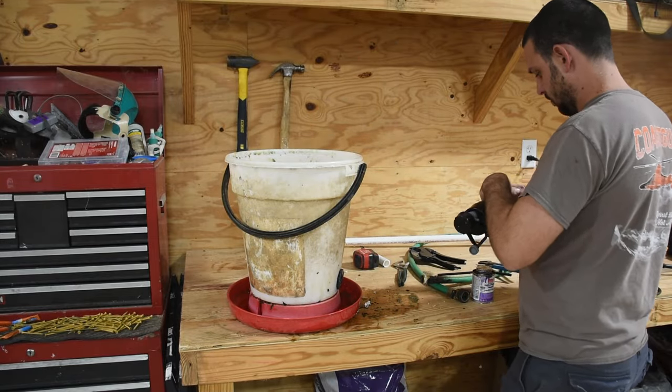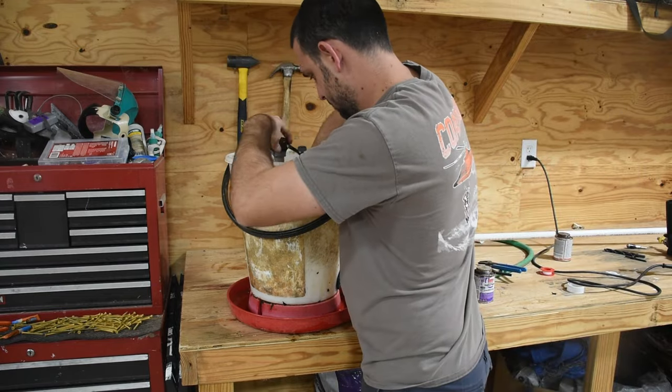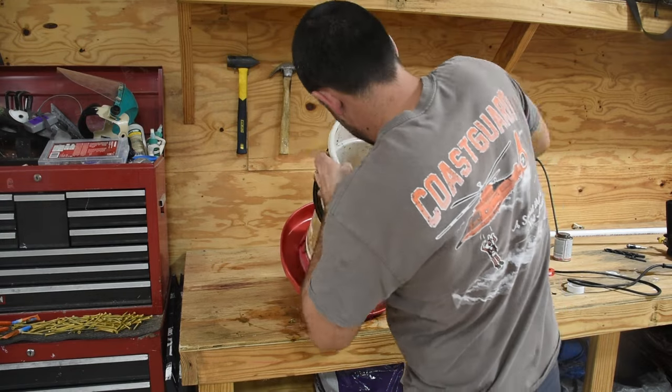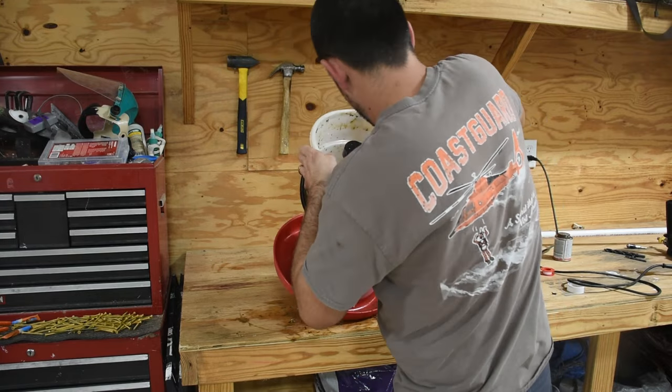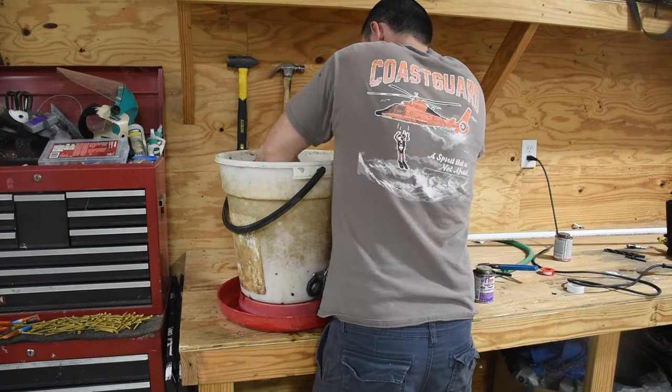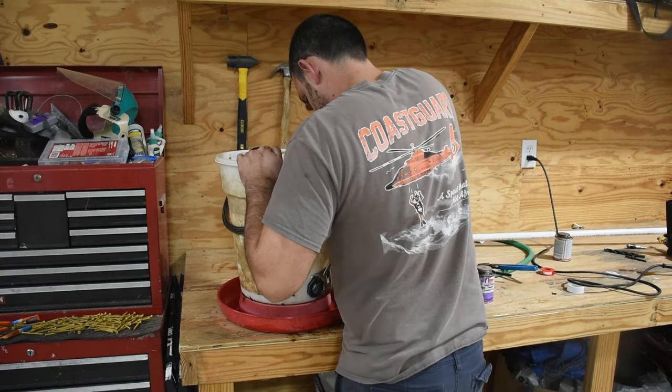After working through the difficulty, I was finally able to get all the pieces together: the bulkhead into the water, the PVC contraption connected to the bulkhead, and the float valve on top of the PVC. Now it's time to take it outside and hook it up.